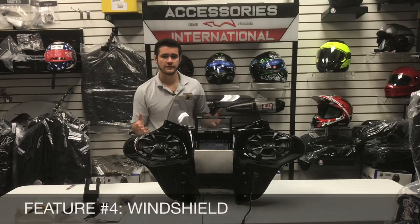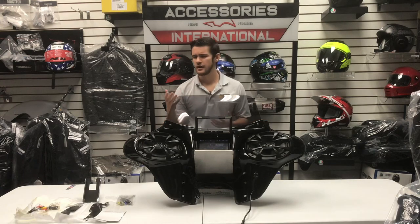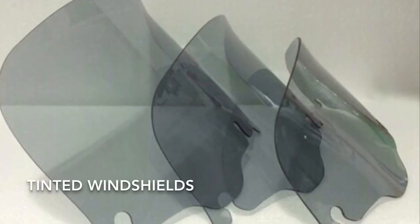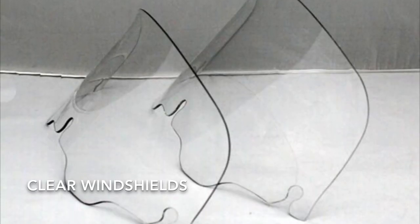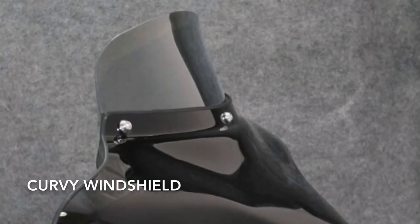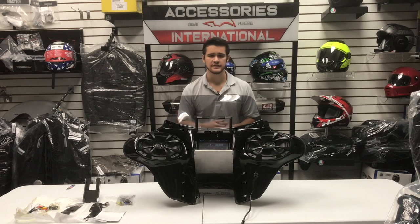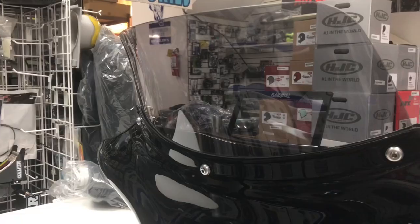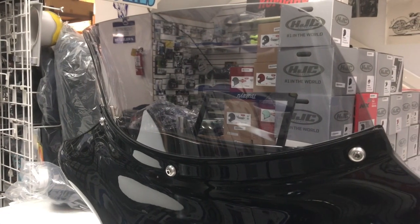The fourth feature on the fairing is the windshield of your choice. The windshield is offered in a variety of heights, colors, and designs. For heights, you can select between 5 inches, 8 inches, or 10 inches. For colors, either a clear finish or a lightly tinted finish. For designs, either a flat design or a curvy design. The one shown here is an 8-inch tinted flat design windshield.